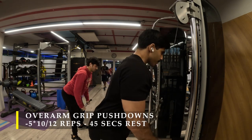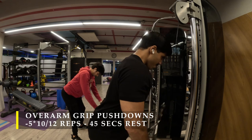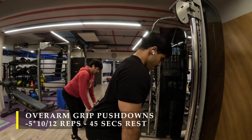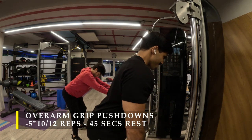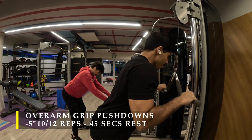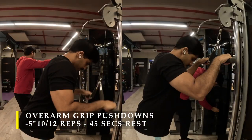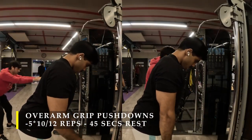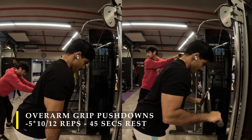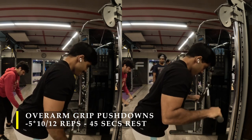For triceps I moved on to overarm grip pushdowns. Take a straight bar or an EZ bar attachment, and use an overarm grip with palms facing down, gripping the bar from above. You need to lean slightly forward to give your arms enough space to fully extend downward, because if you stand completely straight the bar will hit your legs and stop the movement before full extension.